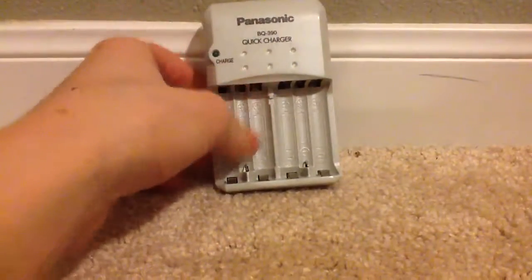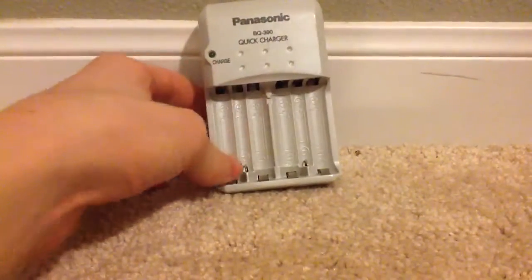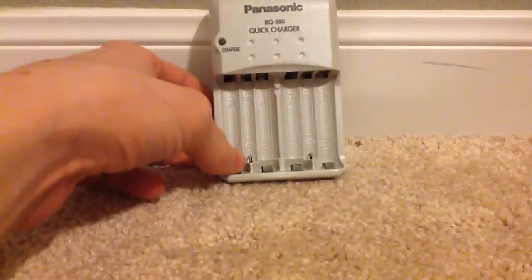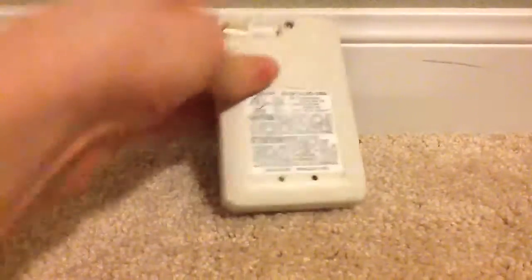It's the BQ3290 quick charger. It takes four double A's and two triple A's. It depends on the charging time. To be honest with you, it's also very compact. It can fold in and out right here.